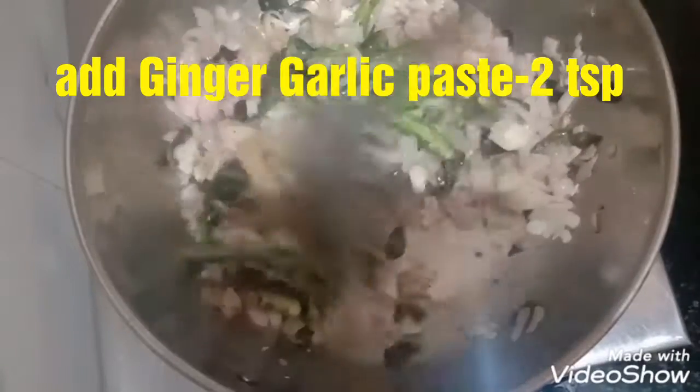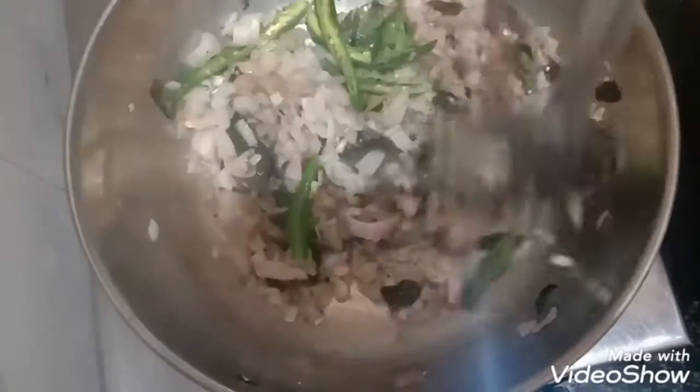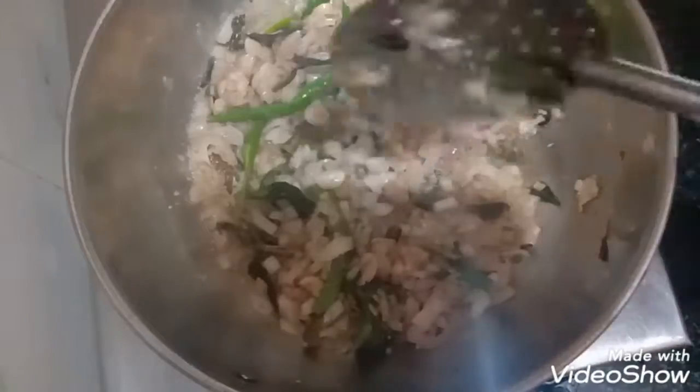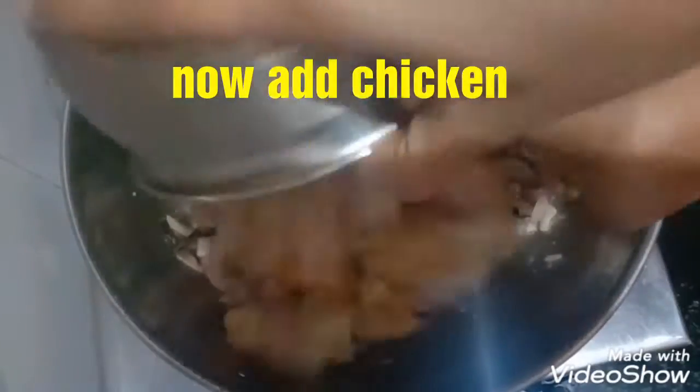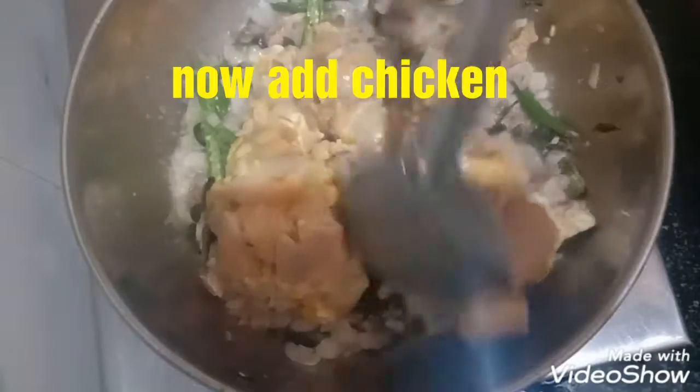Add 2 tablespoons of ginger garlic paste. Add 1 tablespoon of salt. Now add the clean chicken pieces into the kadai and saute well on high flame.